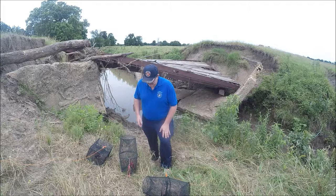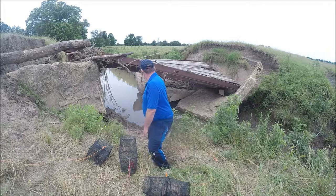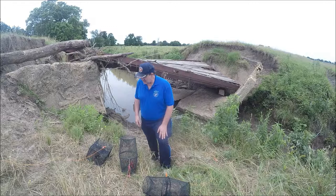Well hey guys, today I thought I'd see if I could catch some crawfish out of this creek. I found this old creek that's got an old bridge that's washed out, a bunch of concrete and stuff. So I've got my three traps. I thought I'd put them in here and see if I could catch some crawfish.